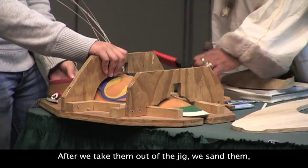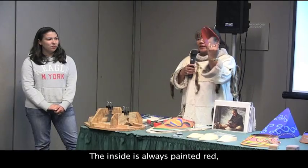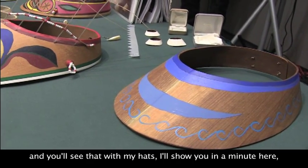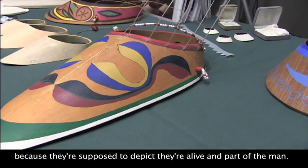After we take them out of the jig, we sand them, continue to sand them, and then we oil them. The inside is always painted red — you'll see that with my hat, so I'll show you in a minute. They're stained red on the inside because they're supposed to depict that they're alive and part of the man.